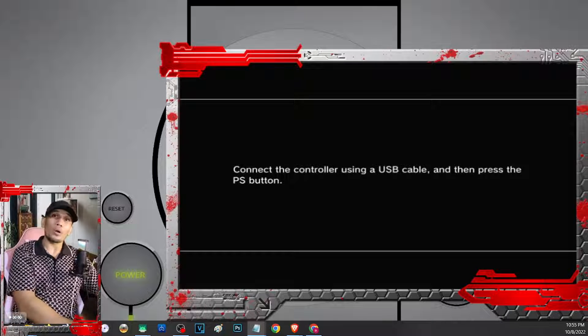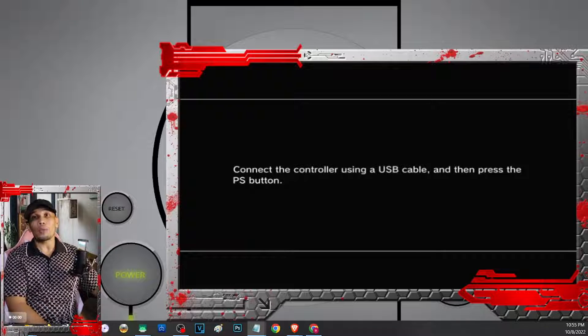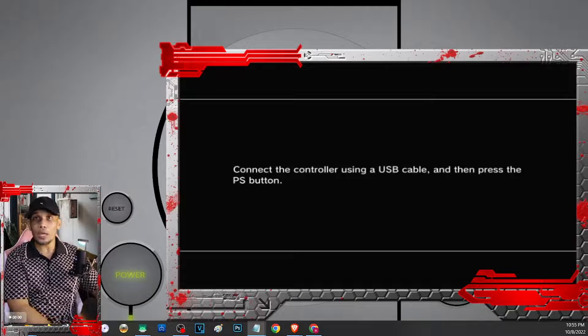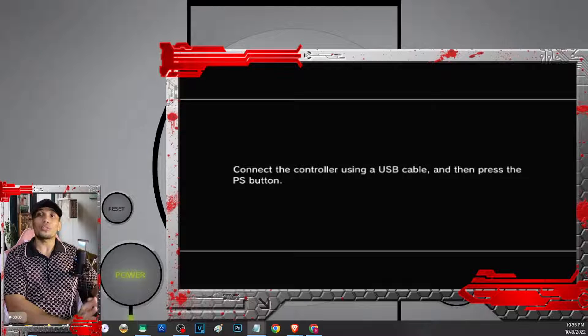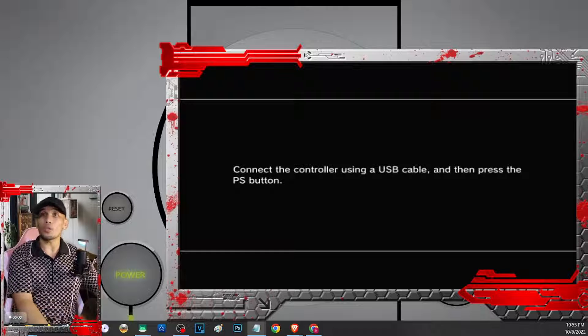But before you replace your hard drive, you may want to rebuild your database first. We actually have a separate video for that — I will leave a link in our description so you can try to rebuild your database to see if it will improve things. Or if not, then you may need to reformat your hard drive. But if those things did not help you fix your PS3, then you will have to replace the hard drive.